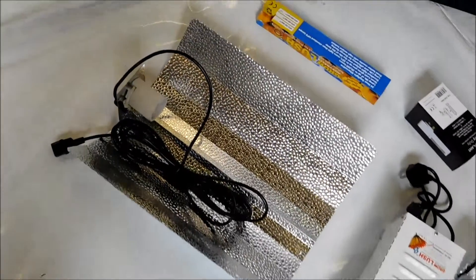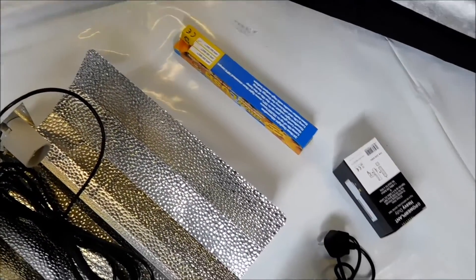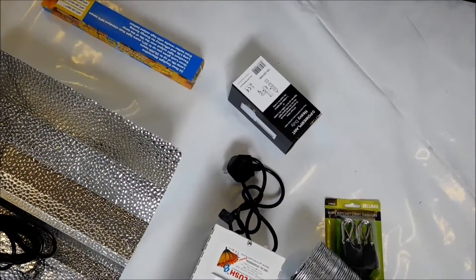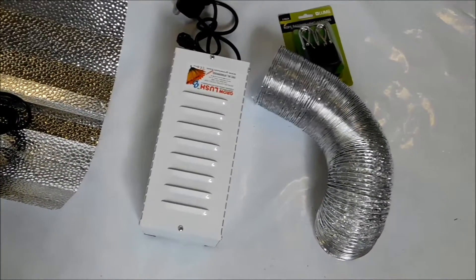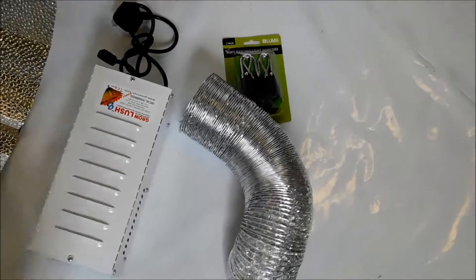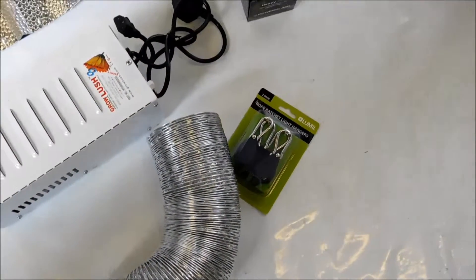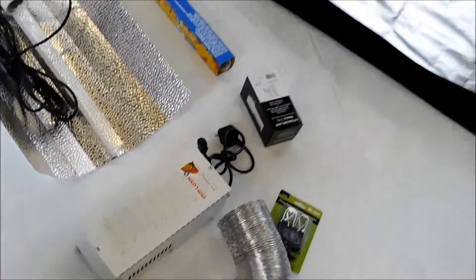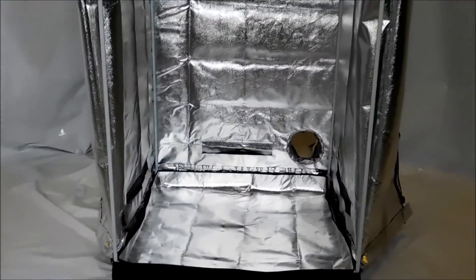Now as you can see here we're using a basic reflector, a Grow Lux bulb, a timer and the ballast to operate your lamps. We've also got the light hanging brackets which are fully adjustable and will help you suspend your light at various heights to aid in the various growth cycles of the plant.